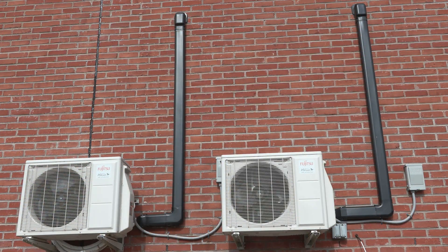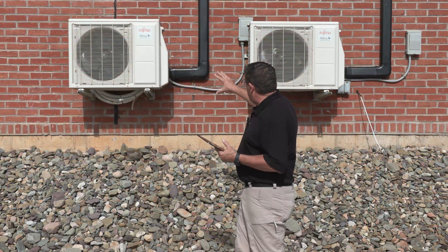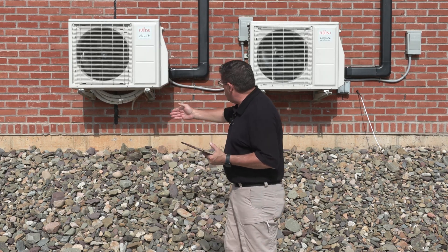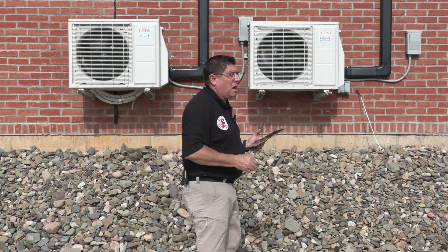With these units, what I particularly like about this typical install is that within this black duct work they've installed, they've got the line set and they're also bringing back the condensate pipe. So that's what you'll see dripping off the bottom of this unit — the condensate pipe. On all evaporative units, we do have condensate that is created. Sometimes that pipe is very visible and sometimes it's going into some other spot in the building, usually into the plumbing system where you can't see it.